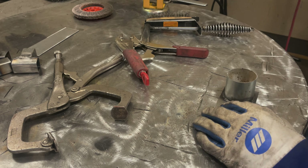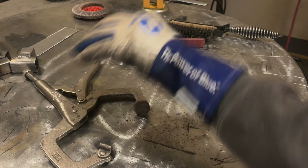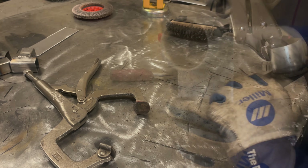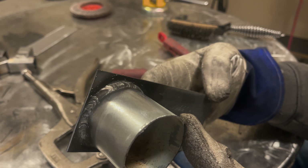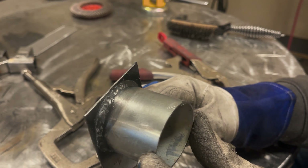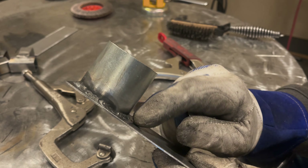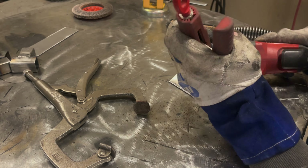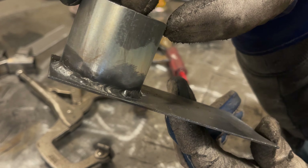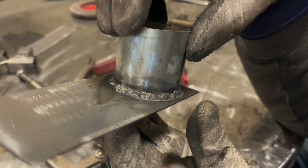I'm going to brush this and then just finish welding that area I missed. Blended that in real nice. And I missed a spot there — let's weld that up. Not looking too bad.